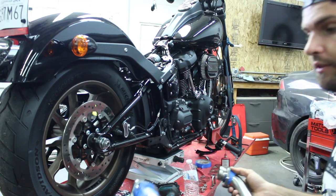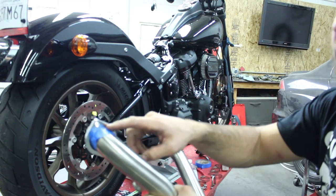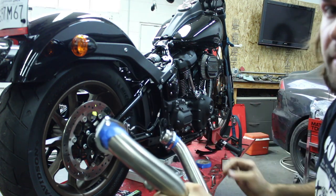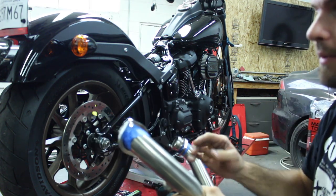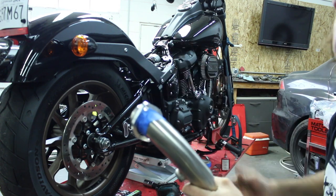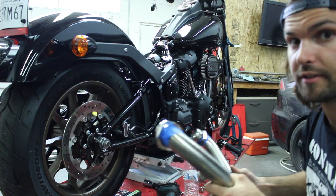One thing I always do when I'm putting new exhausts on — I always tape the flange so if it drops it won't scrape the whole new pipe up, because that would not be good. Put a little piece of tape so I can grab on it and it won't go anywhere, so you can put it on without scratching it.